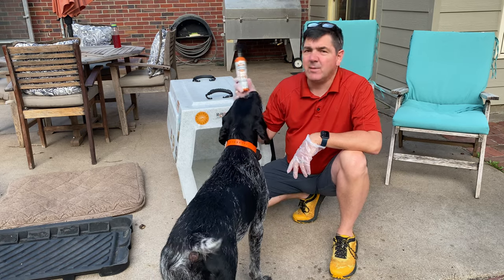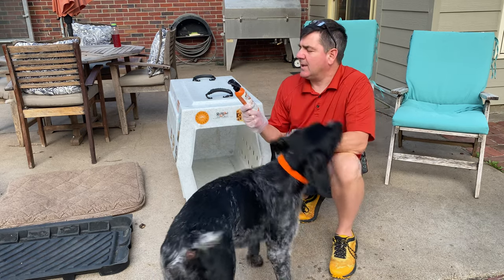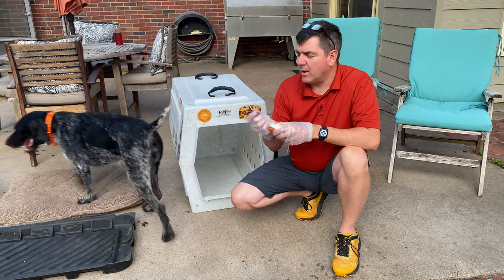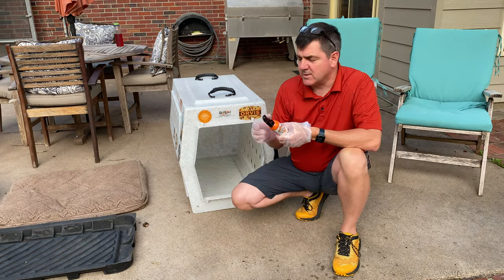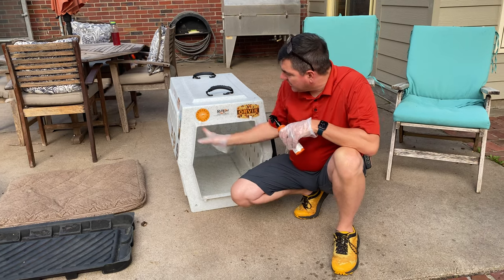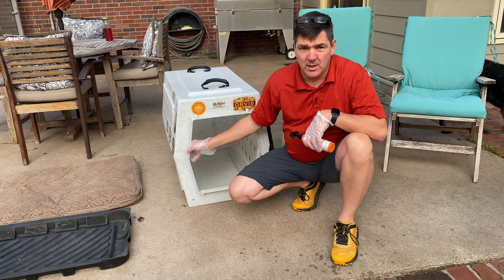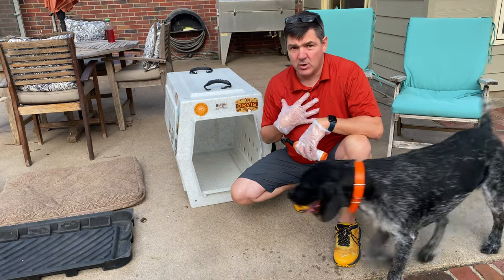Ranger Ready permethrin is what I use, and I really like this formula. I put gloves on before I use it, and I'm going to go ahead and spray the inside of her kennel. This may be a little overkill, but it's just something I feel more comfortable with.